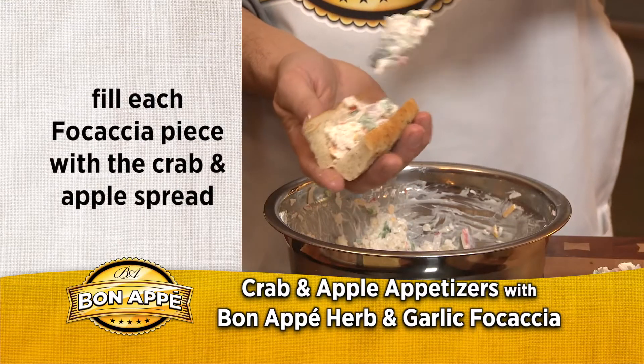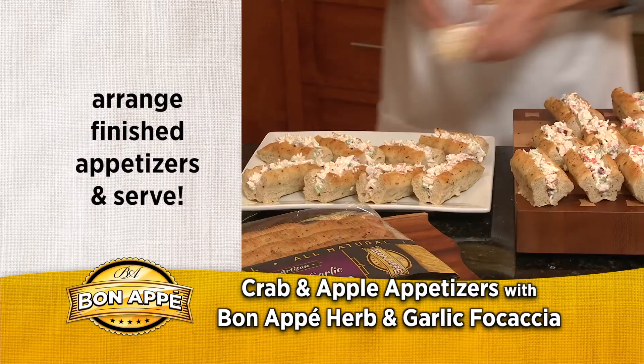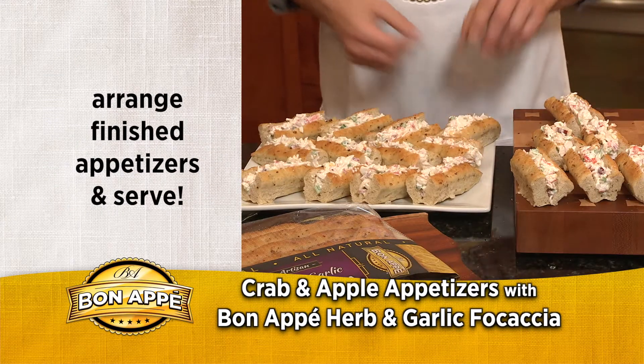Use a spoon to fill each sliced focaccia piece with the crab and apple spread. Arrange the finished appetizers nicely on a tray and serve.